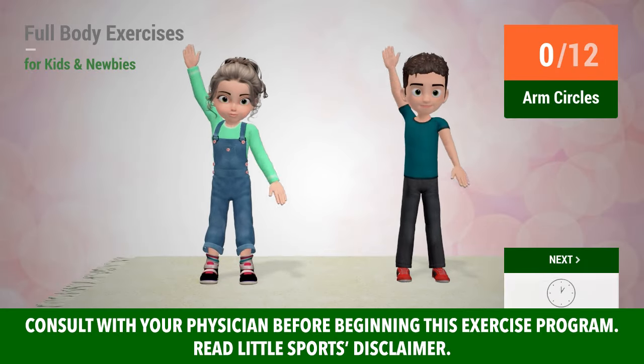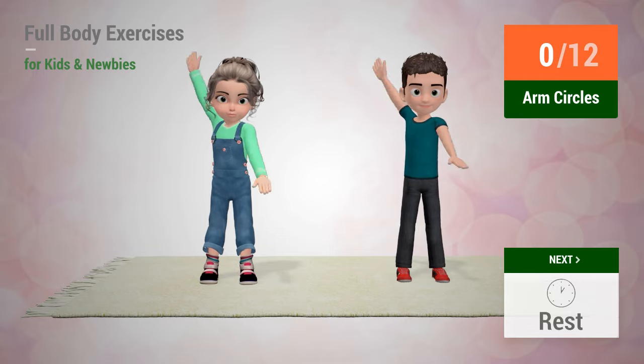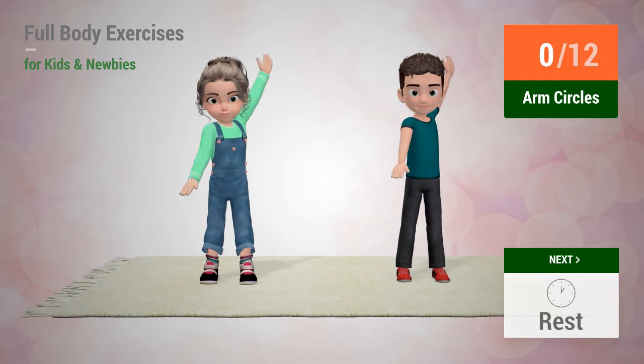Up next: arm circles. In 5, 4, 3, 2, 1. Go!